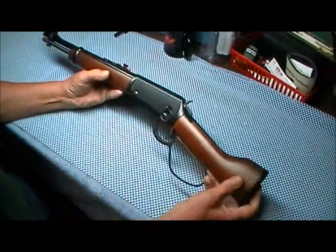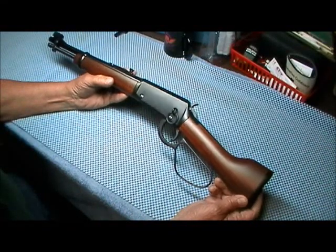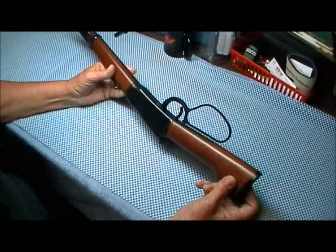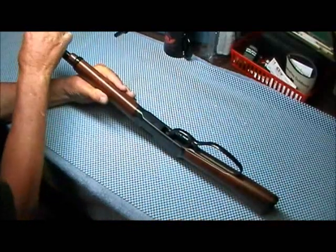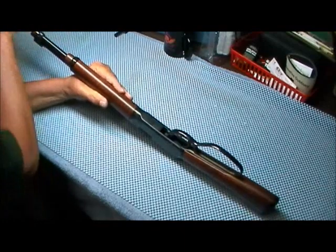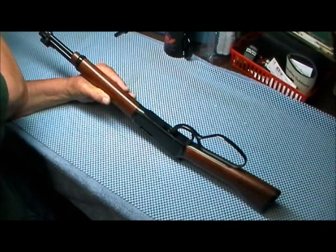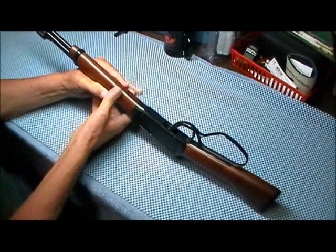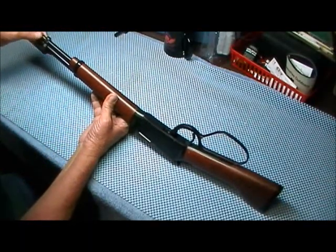The ones I've seen on YouTube, they actually hold them up to their cheek to fire them, and that's probably what I'll do when I fire this one. It's a tubular magazine and it will fire longs, long rifles, shorts, and CB caps. The Golden Boy I have — I put CB caps in it and it fed them flawlessly.